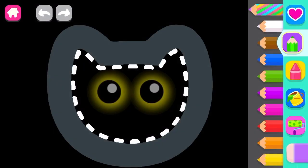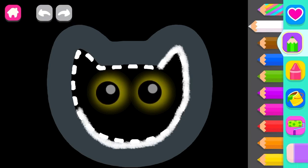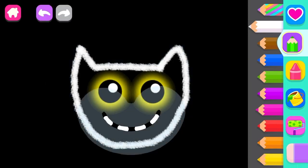First, draw the head with sharp ears. White. Great! Now draw a big smile. Pink.